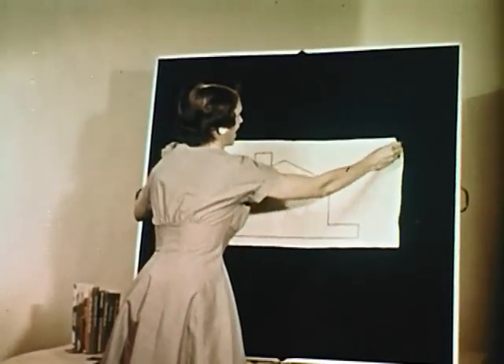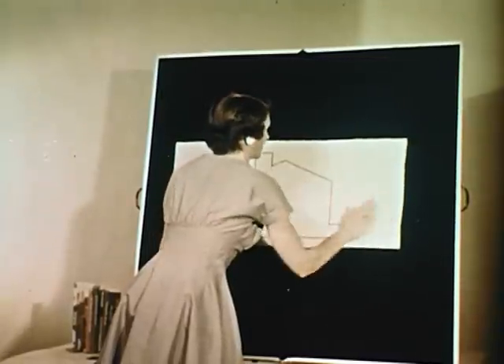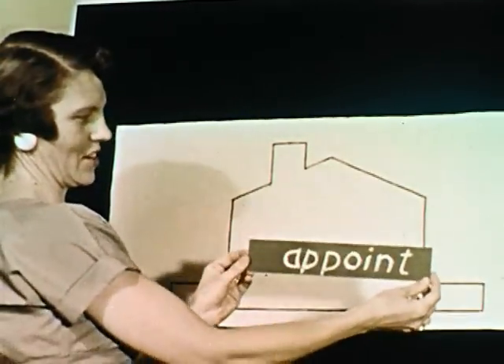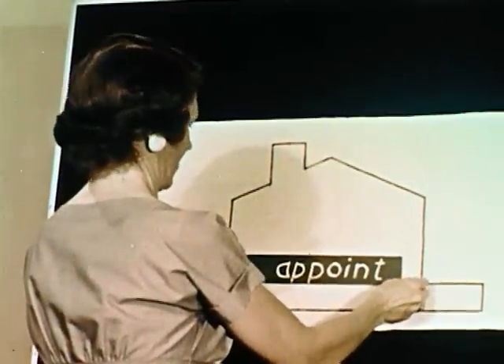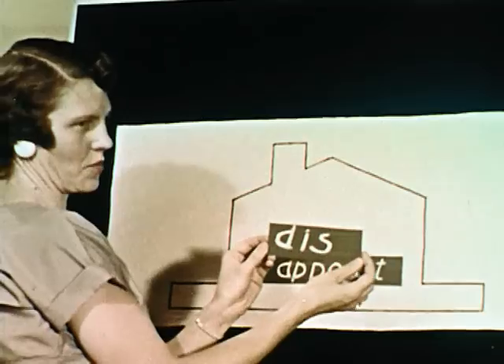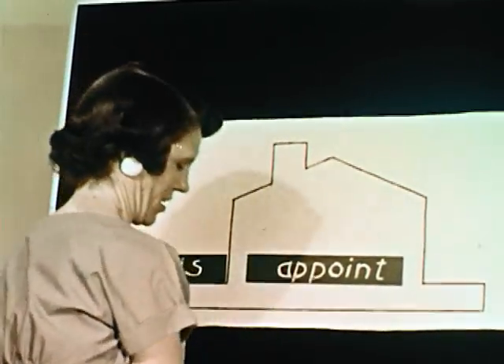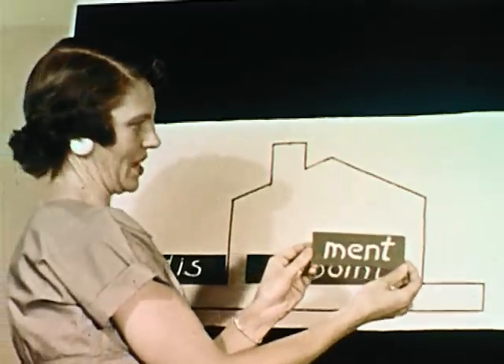There are also many commercially prepared flannel board materials available. Here's an approach to root words with their suffixes and prefixes. Start with the outline of a house. You or your students can put the root within the house, the prefix on the front steps, and the suffix on the rear steps.